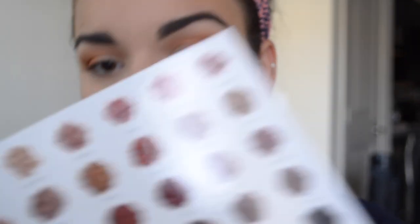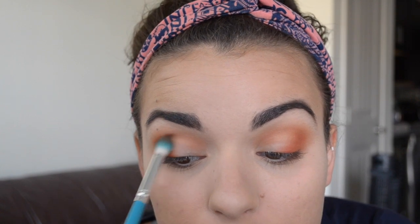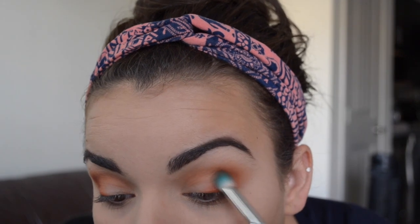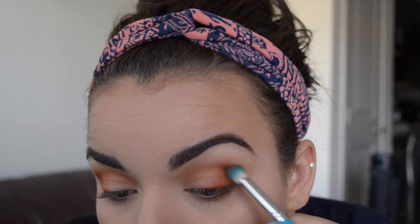Then I'm going to go in with the shade Roxanne and lightly push that into that crease really well. I'm using that same Morphe brush from earlier that was shorter on the edges and longer in the center, and I just lightly pushed into that color. Now I'm pushing it into my crease, mostly on the outer corner.